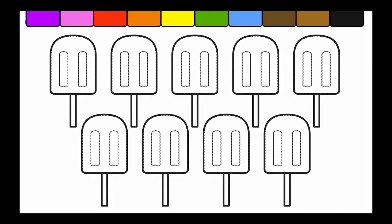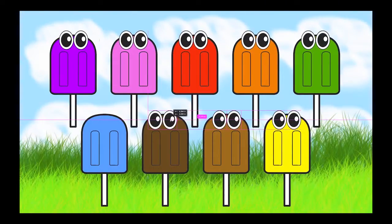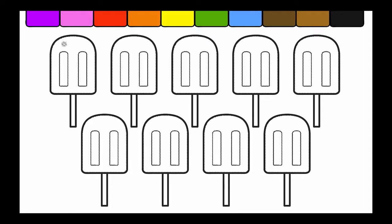Hey kids, welcome to Birthday Candyland! Let's color and turn this into this right here on Birthday Candyland.